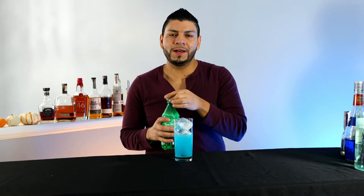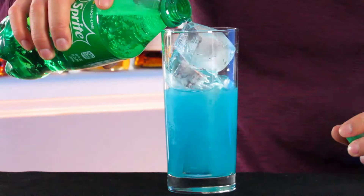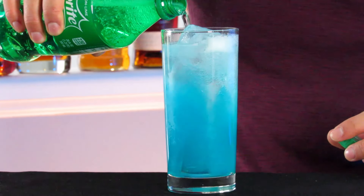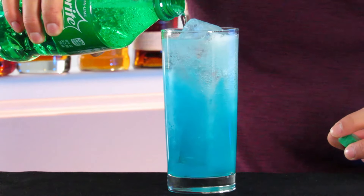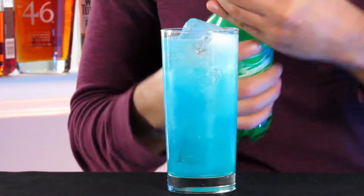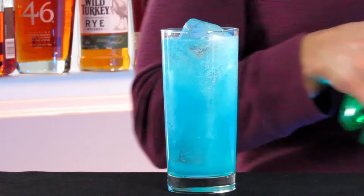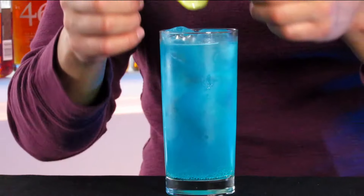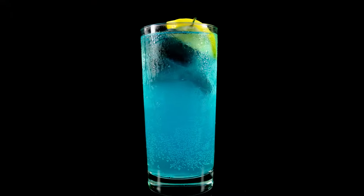This is my favorite color. Top it off with Sprite. Garnish with a lemon wheel and a maraschino cherry.